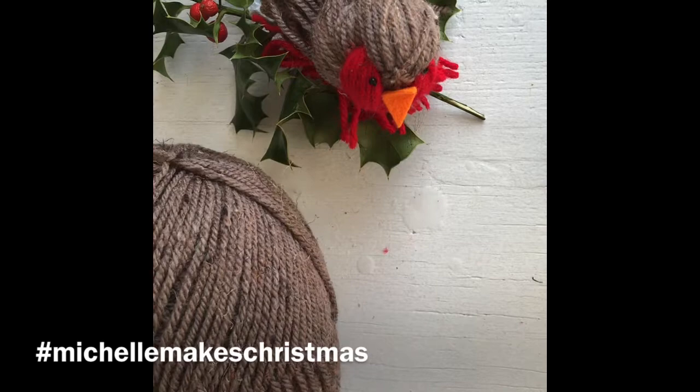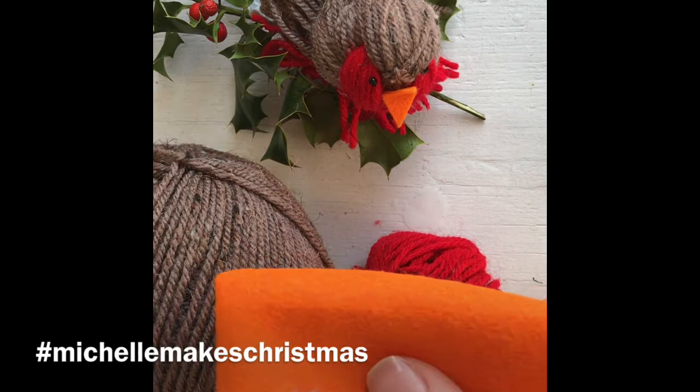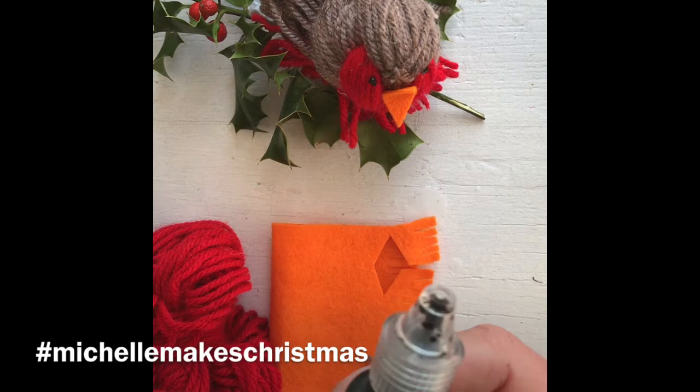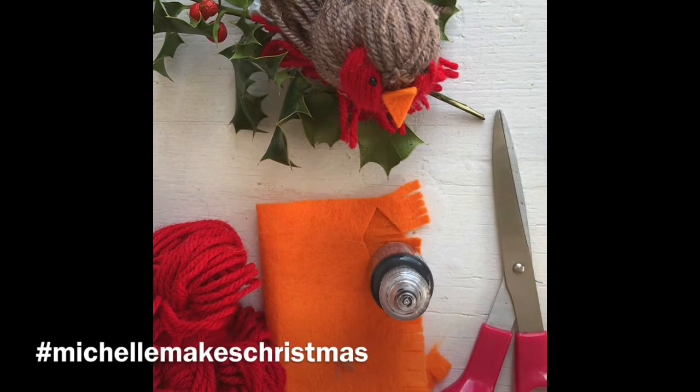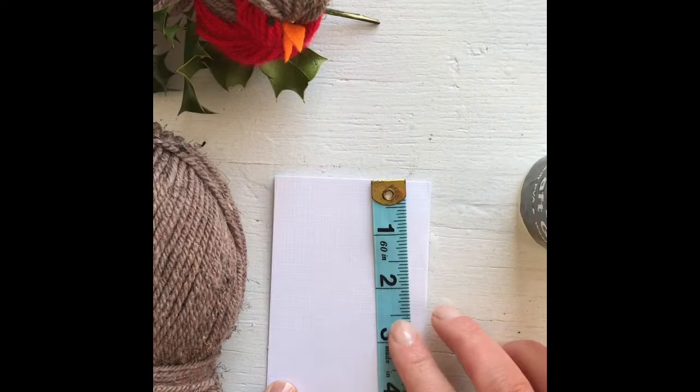I'm going to show you how to make the birds. All you need is some brown wool, some red wool, a little bit of orange felt for the beak, some tissue, black 3D paint for the eyes — or you could use black beads — scissors, some glue, and a piece of card.